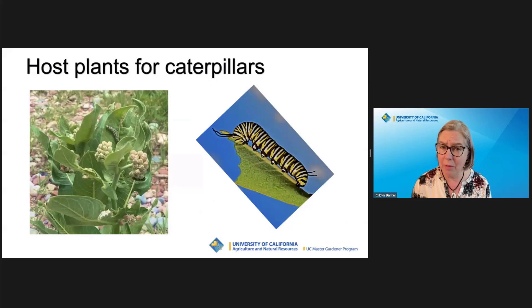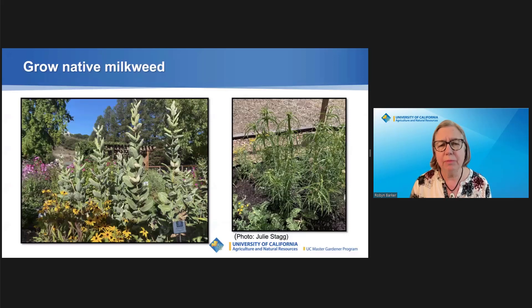How can we help? Grow more regionally appropriate native milkweed. There are two in Contra Costa County: showy milkweed, Asclepias speciosa, or narrowleaf milkweed, Asclepias fascicularis. You can plant either one or plant both! Plant multiples in small clumps.